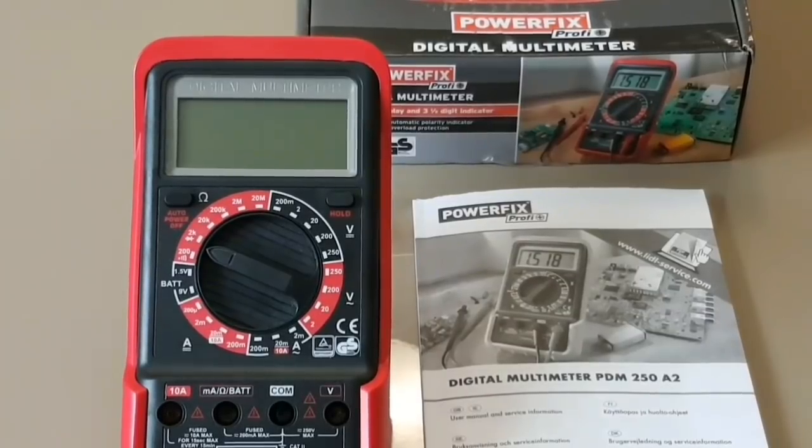Any good probe is better than a crappy probe, so don't bog yourself down with useless probes. If you get a decent multimeter and it has bad probes, do not hesitate to exchange them for something better.